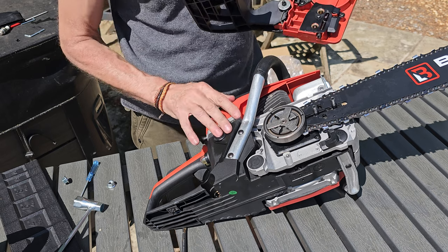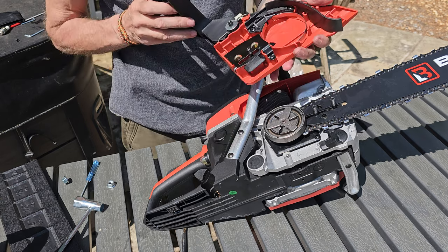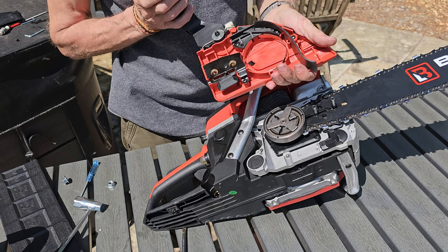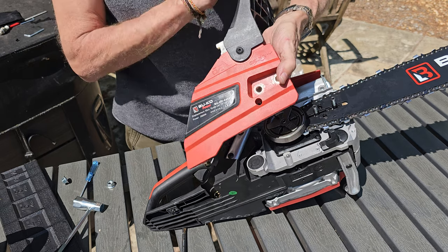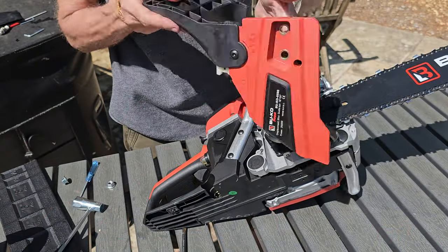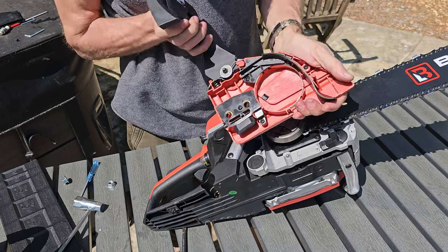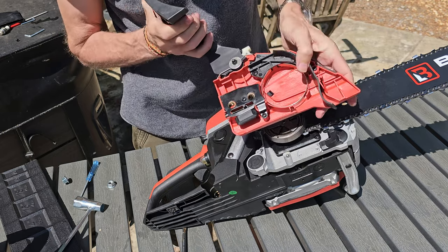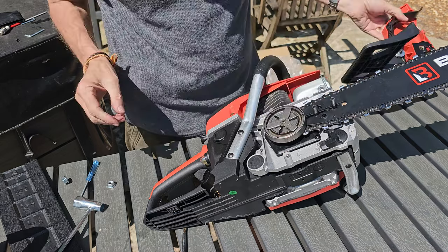Let's get the front plate on. Just a couple of things to mention before we finalize this - the first one is this brake here. It needs to be as open as possible. If you have a look on the front it shows that the brake is on when it's forward and off when it's back, and we need that gap to be as big as possible.